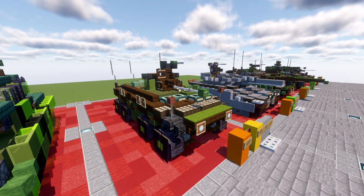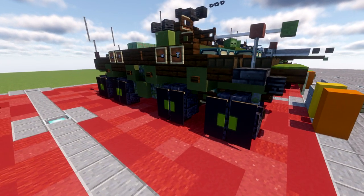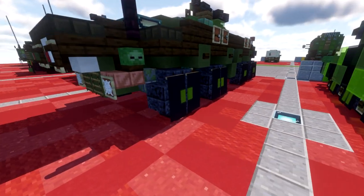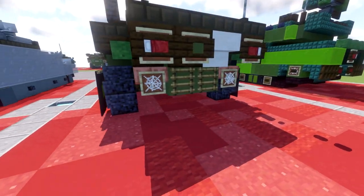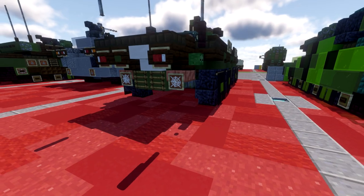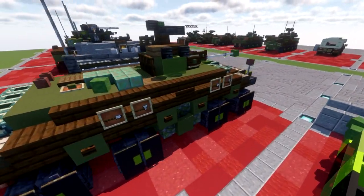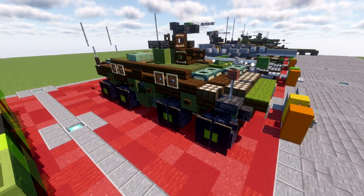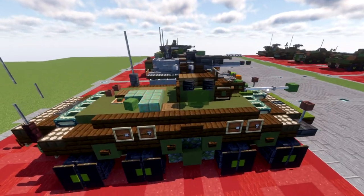With that, let's go ahead and dive into taking a look at the Spahpanzer Luch. Getting started, we have the wheelbase here — again it's the 8x8 vehicle, all wheeled, which is pretty cool. It is an amphibious capable vehicle so you do have the props here on the back of the vehicle as well, giving it the ability to propel itself through the water. We have the hull for it — very similar to a BTR, with a slanted front and a slanted back.